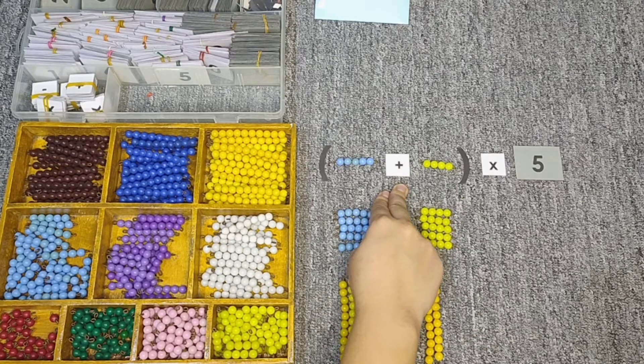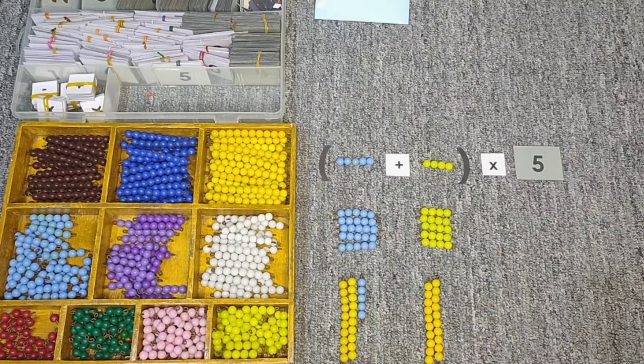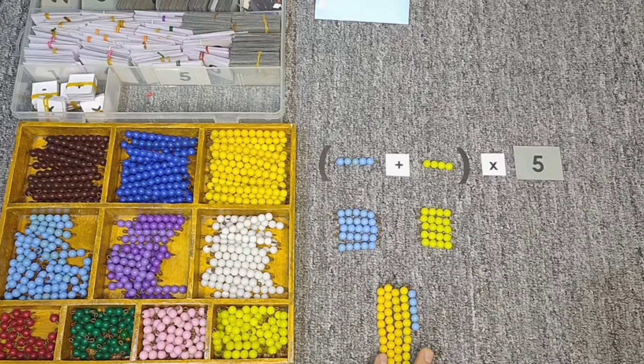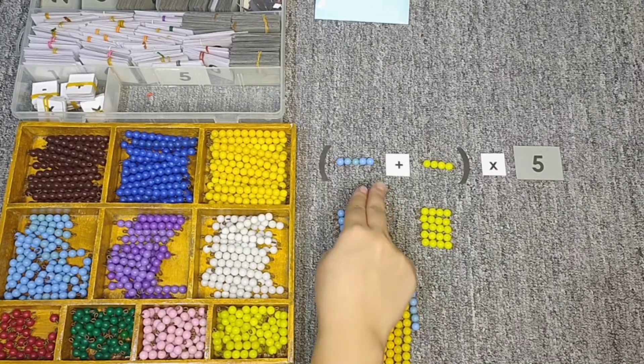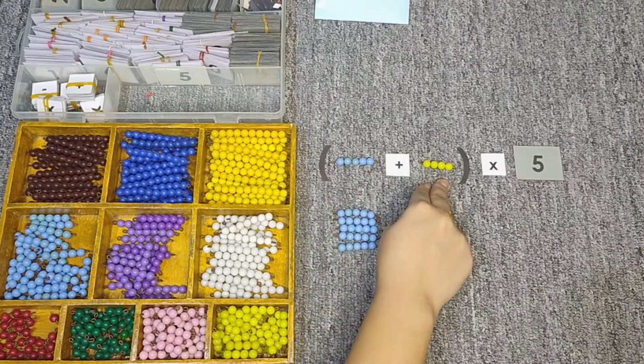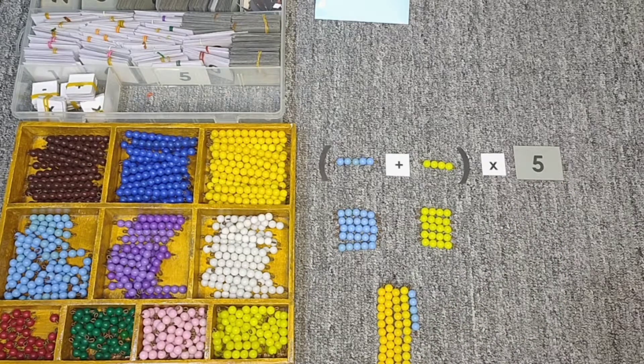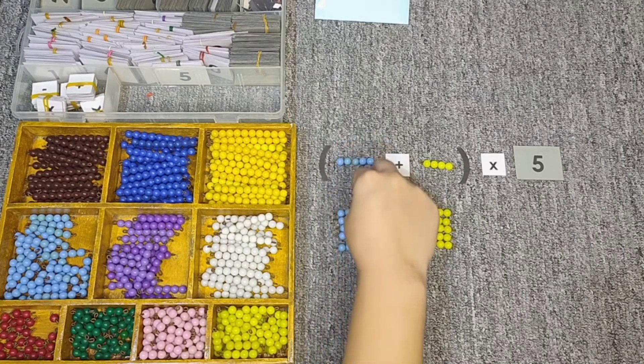Here is an addition symbol that tells us we need to put the numbers together. So let's put them together. In all we have 10, 20, 30, 40, 45 — we have 45. So five plus four, times five, is equal to 45. You may work with this one anytime you like.